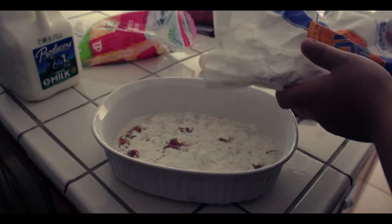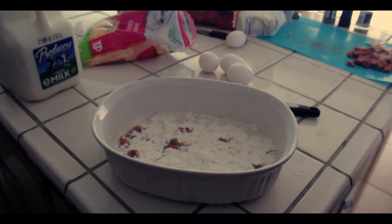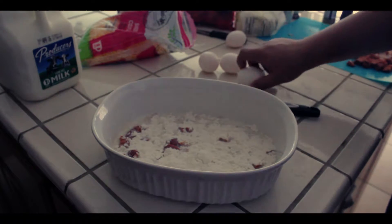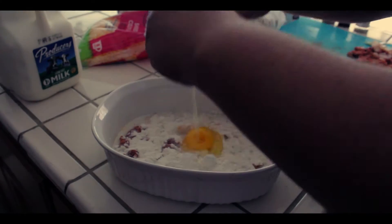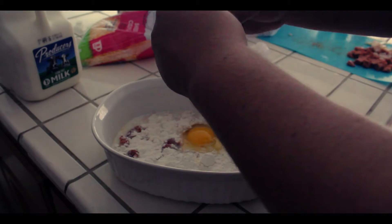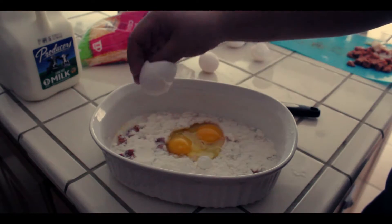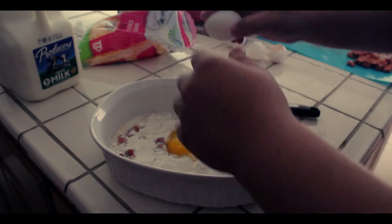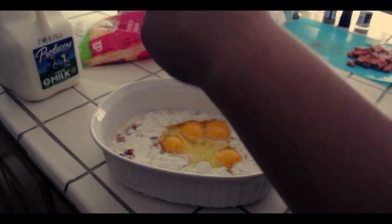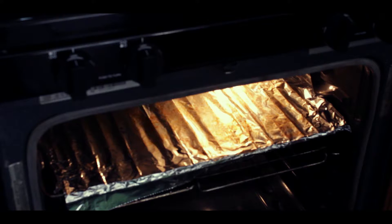We're actually supposed to be mixing this so it doesn't matter how it looks right now. That was just a layer of flour on top. Now we need eggs — it says three eggs but I'm putting four in just because I'm not measuring it right, so I want to be safe on how much we put in. Let's go ahead and mix this up.